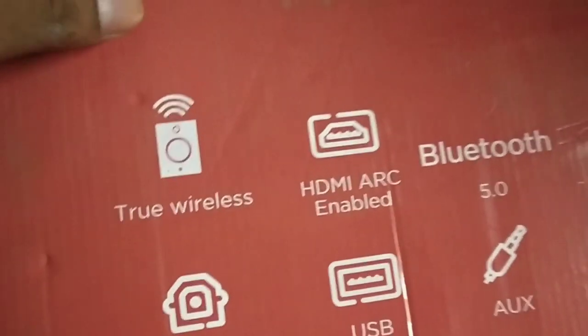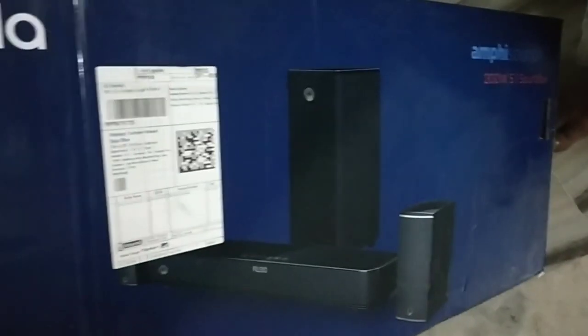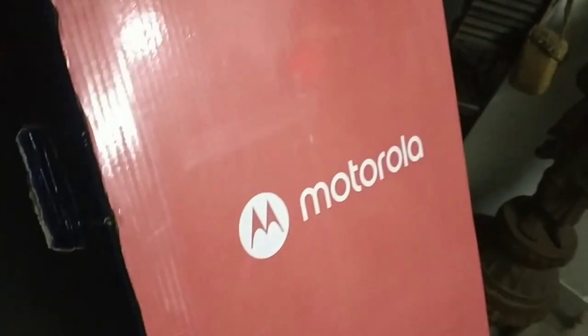The connectivity details are mentioned on the box as well. The other sides of the box don't have much — one side just has the Motorola branding and nothing else.